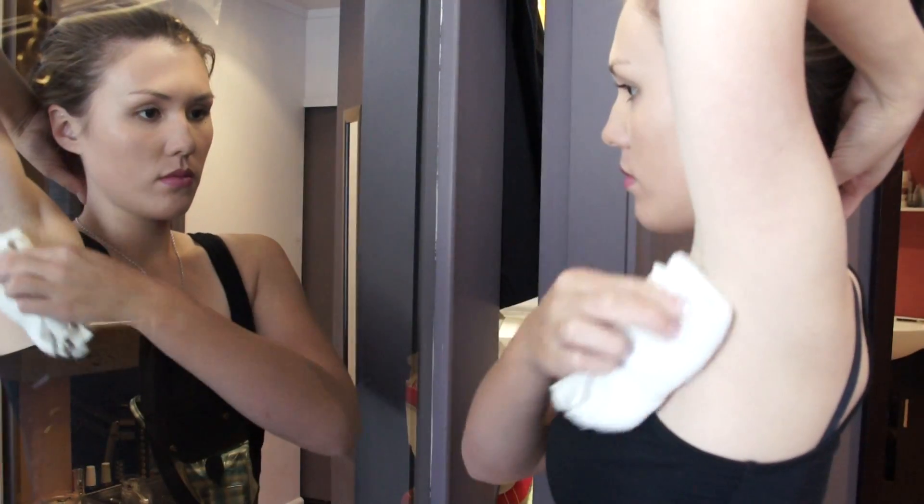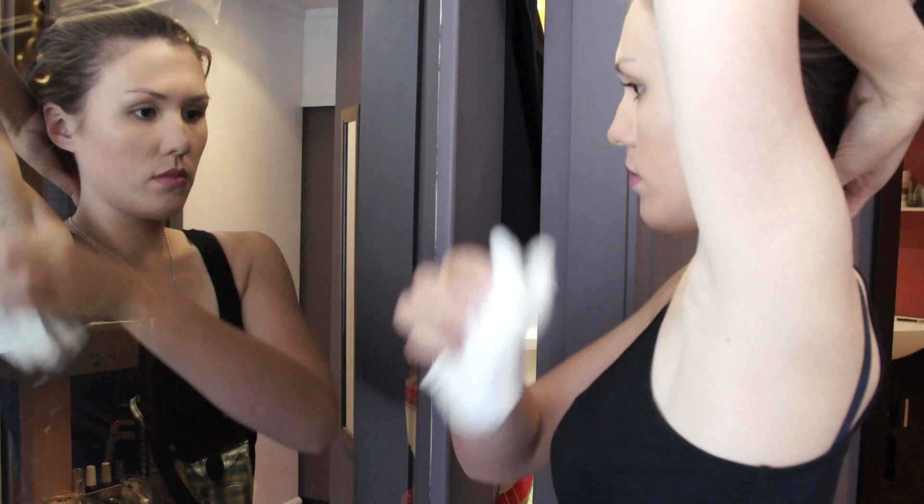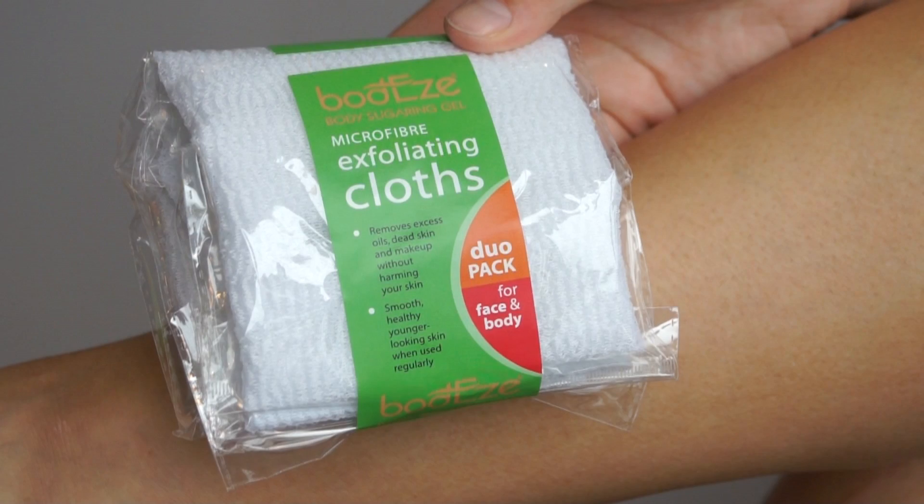Your skin should be completely clean and free from moisturisers, lotions and excess body oils. You can pre-exfoliate your skin easily with our Bodyz exfoliating cloth provided in your Bodyz pack.